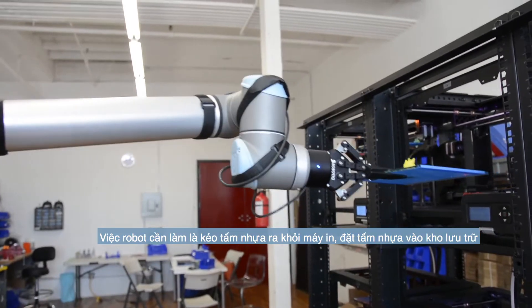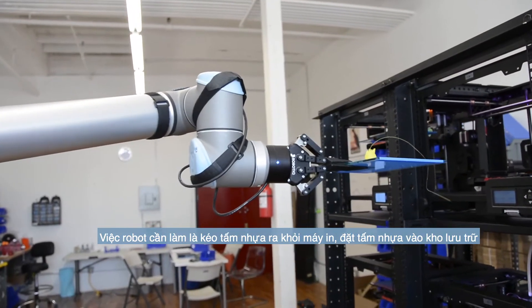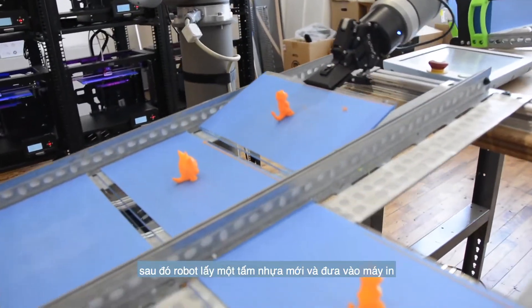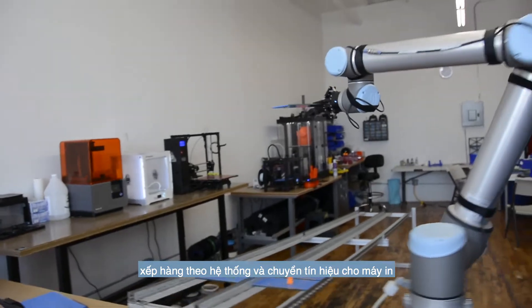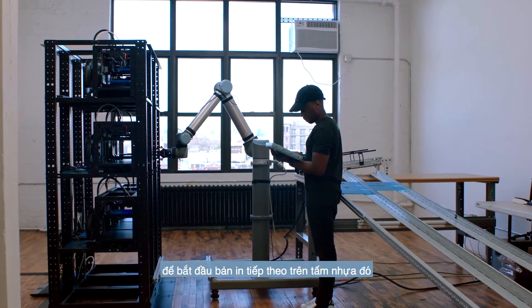What the robot does is it will pull the plate off the printer for us, put it into a storage area, and then grab a new plate. It will put that new plate on the printer, then cue the system and tell the printer to begin printing the next print on that plate.